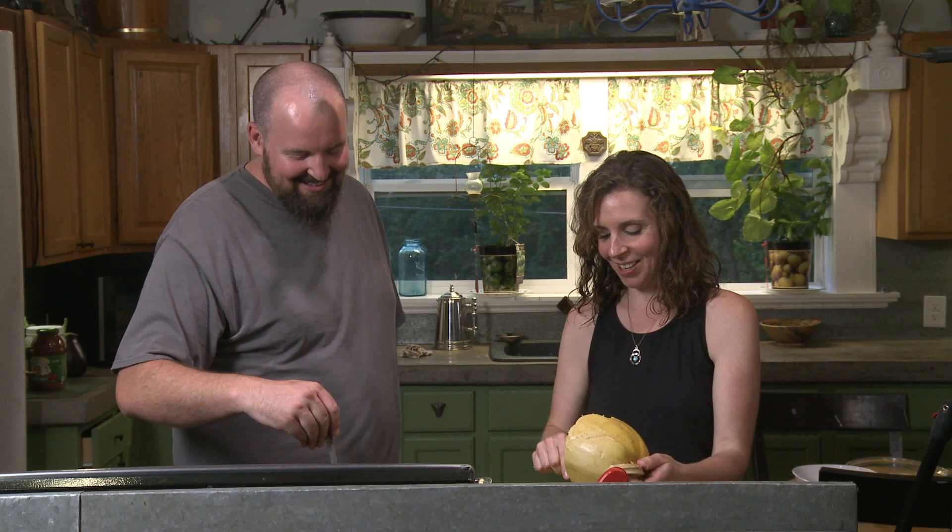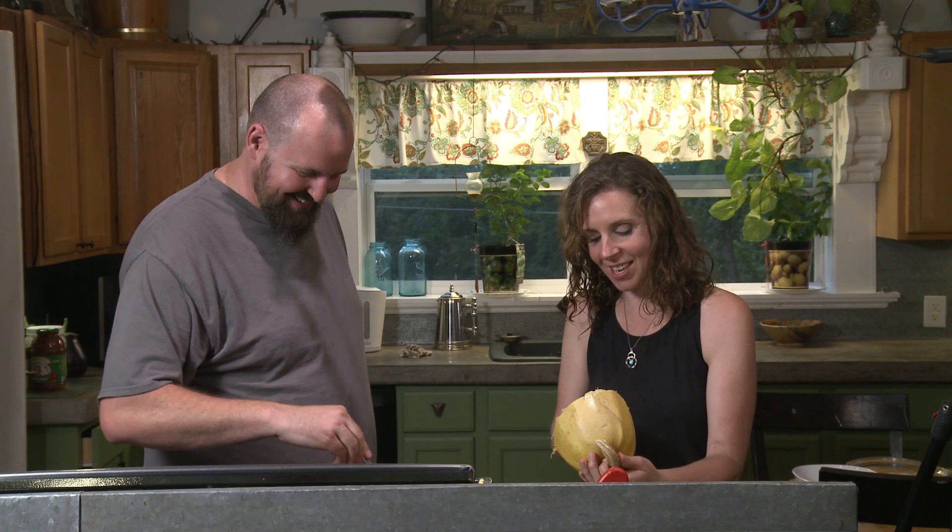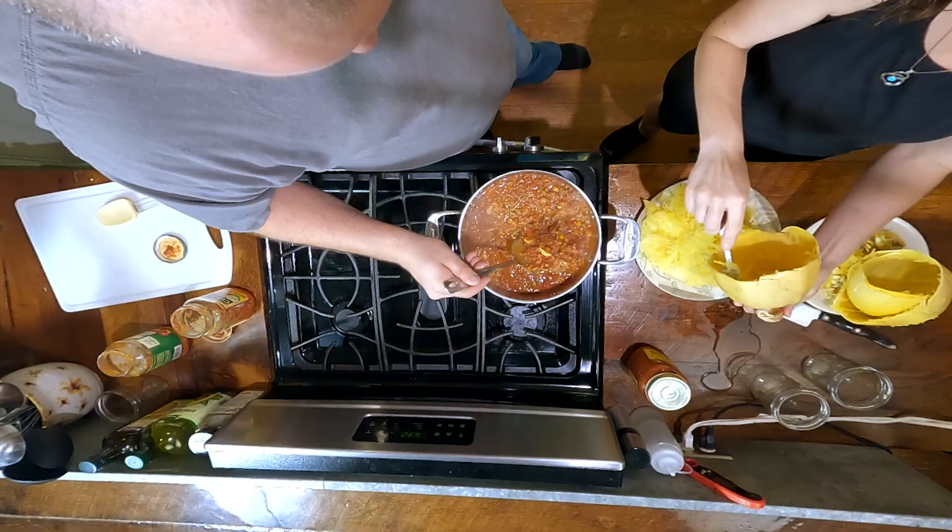You're not going to feed that to your kids, are you? Just kidding — that's why their immune systems are so good.